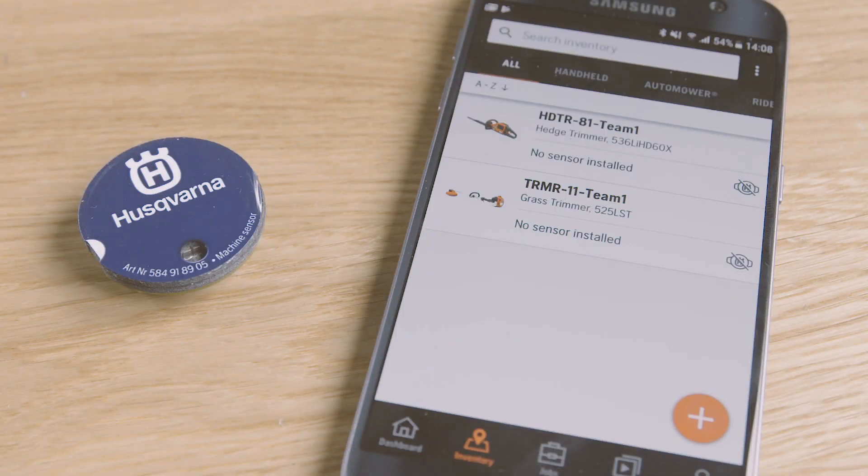When ready, the sensor will start blinking every fifth second. Now it is activated and ready to be registered and installed on a machine.